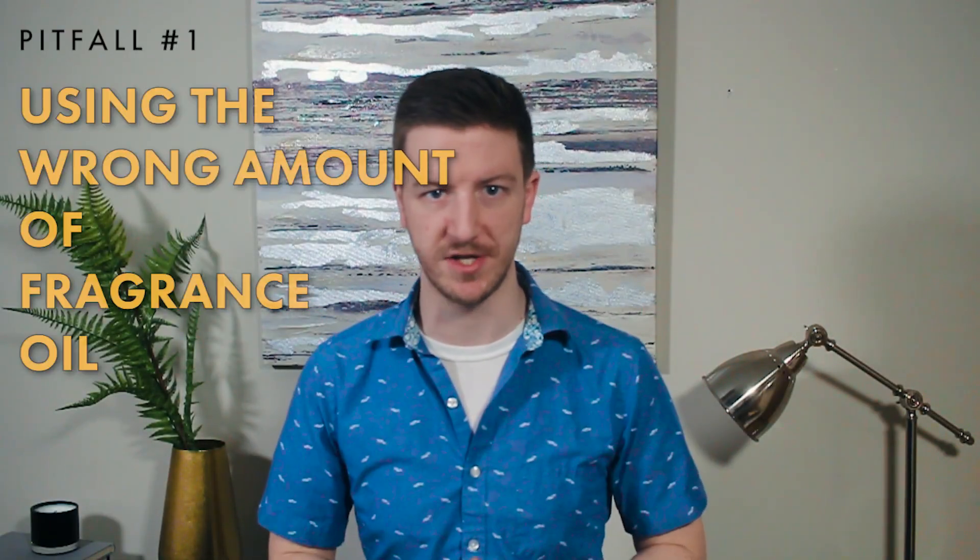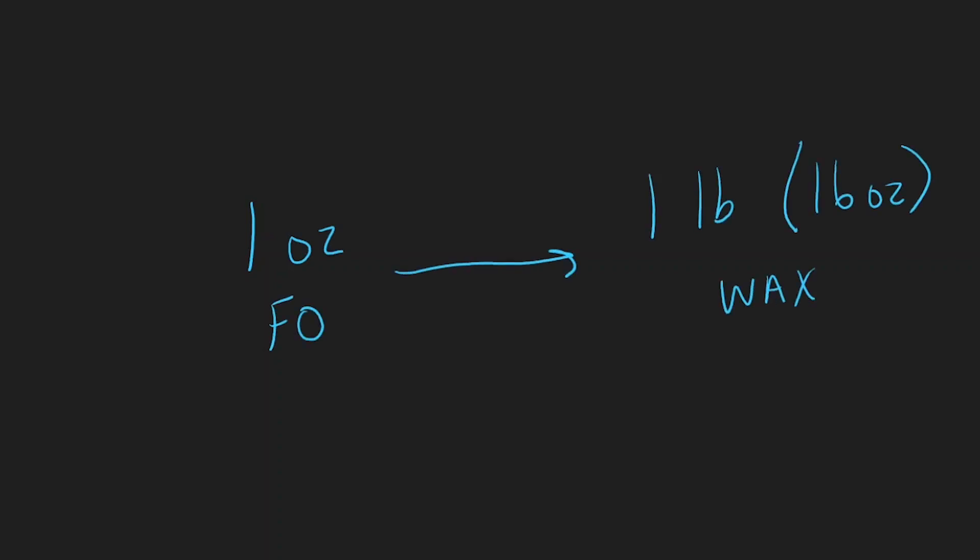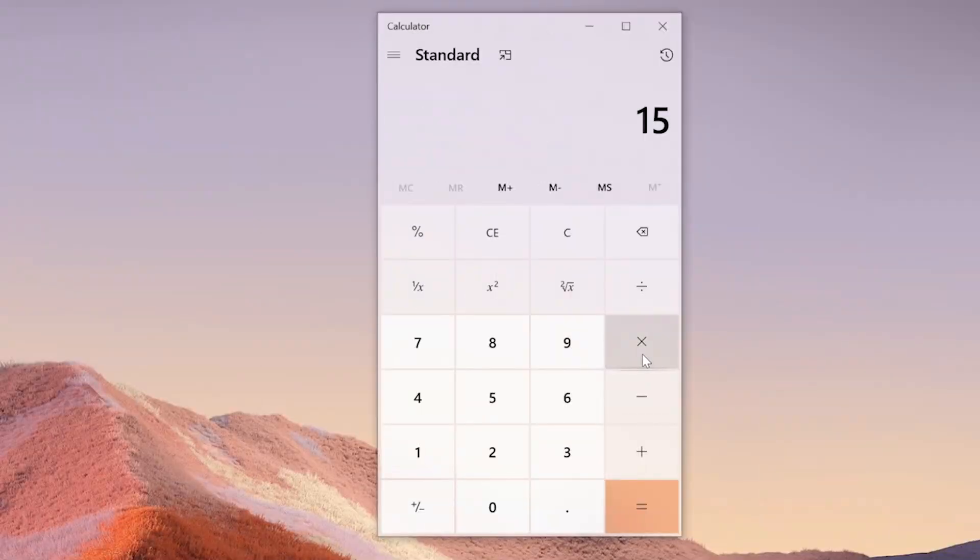The first pitfall is not knowing how much fragrance oil to use. This is a super common question because you just don't know how much to use when you first start. Most wax can hold between 3% and 10%, and some even go as high as 12% of fragrance oil by weight. A quick rule of thumb: use one ounce of fragrance oil for every one pound of wax — or in metric, 28 grams per 454 grams of wax. If you don't want to do any math, multiply your wax weight by 0.0625, which gives you roughly 6% fragrance load, which most wax can handle.